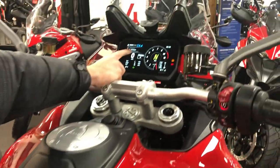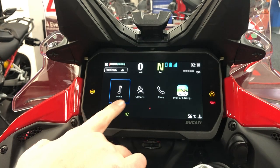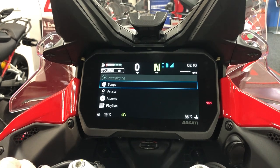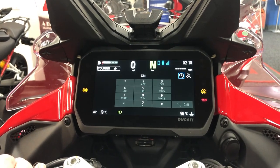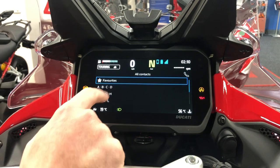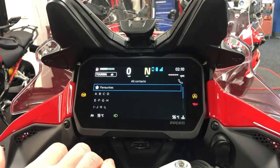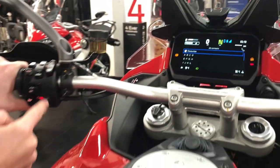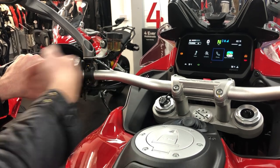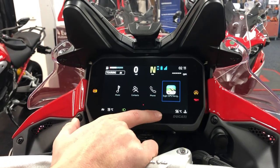If you go into Ducati Connect, you've got your music, contacts, phone, and sat nav. If you go into any of these and you have a headset, you can listen to songs. You've also got your contacts and phone. You can add favorites — I'd probably add favorites for people you'd commonly call or who might call you. To navigate back, I'm always just pressing the left analog button, which acts as your back button on the screen.